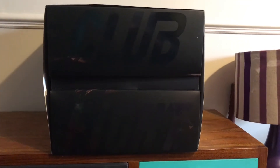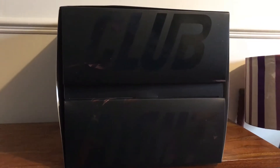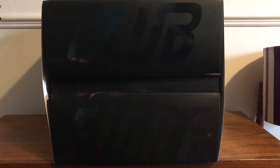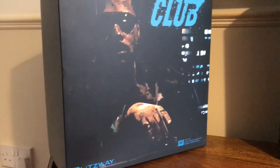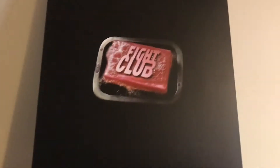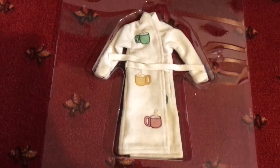Hey everybody, I finally got my next figure I've been looking forward to for a long time. As you can see it is the Fight Club Tyler Durden double pack. I'm gonna open the boxes for you and show you everything that comes with it. You get the red jacket version and the fur coat version with shades. On top of that, this is the bonus item if you get the double pack — let's open it and find out what the special bonus item is.